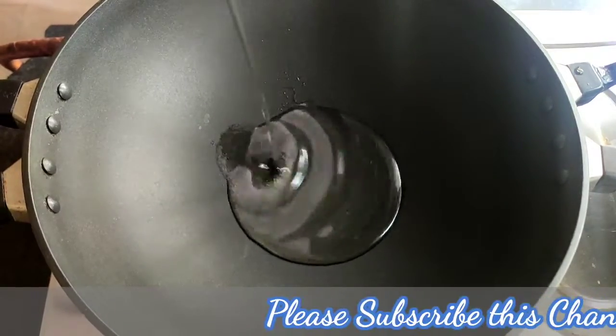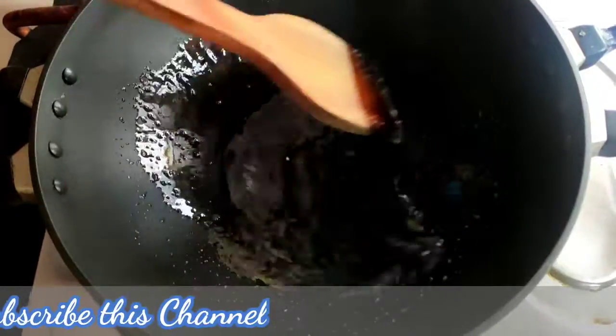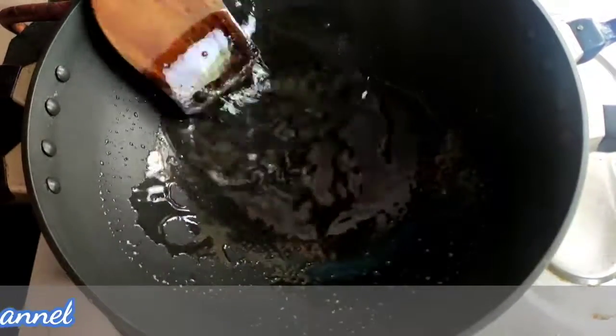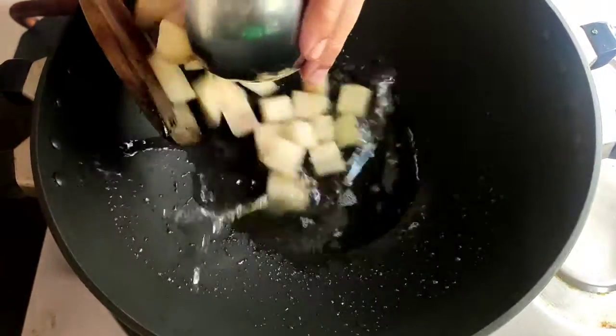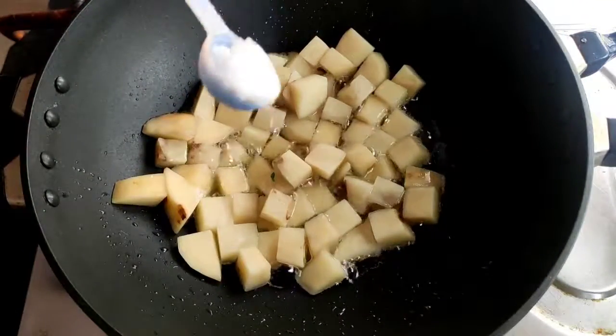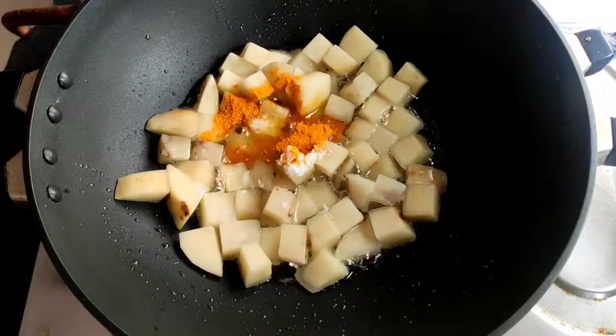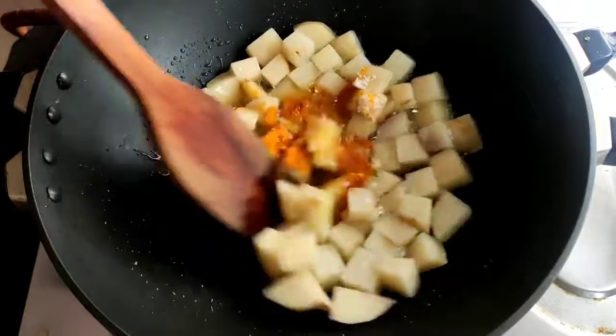Now I will take a kadai and give some oil into it and heat it very nicely. After that I will give the chopped potato into it. Then I will give the salt and turmeric powder into it. Now I will fry this potato till it becomes golden brown.